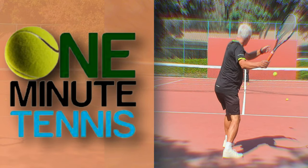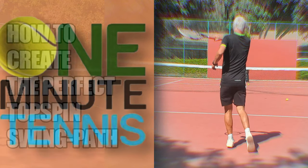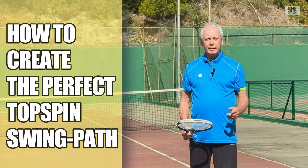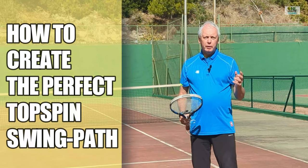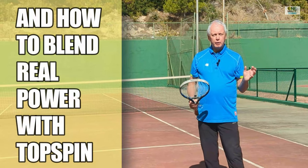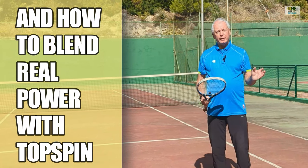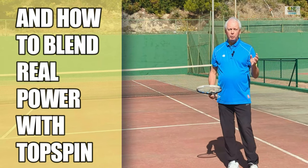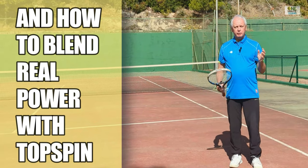Please take your seats quickly, ladies and gentlemen. Hi guys, welcome to OneMinuteTennis.com. In today's session, I want to talk to you about how to combine real power using the core of your body with a topspin swing path to create huge effect on the ball, but still hit the ball with real acceleration and strength.